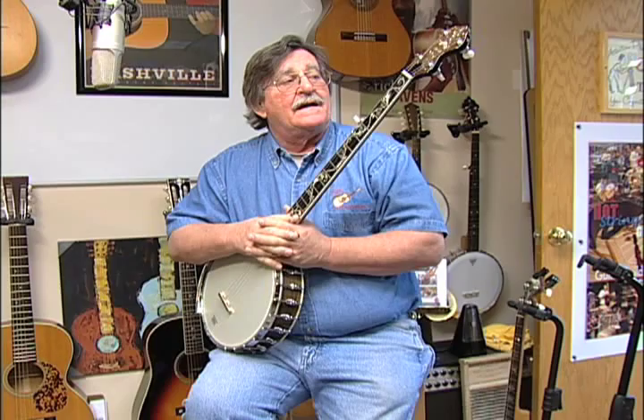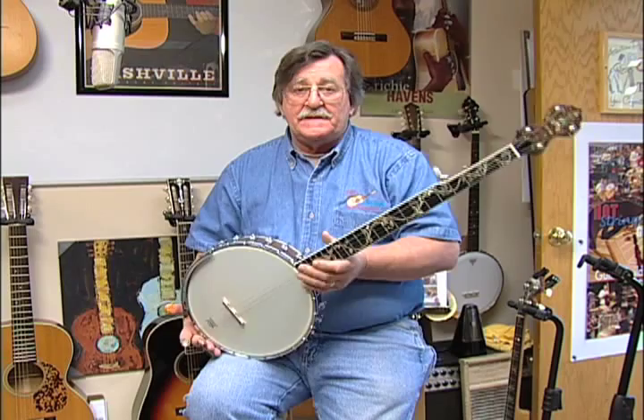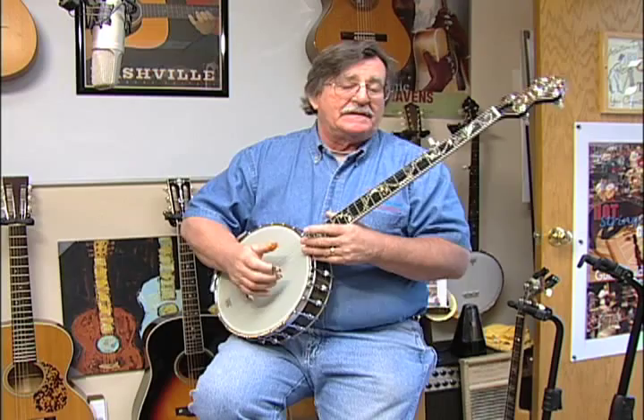I love playing it, and everything about it is nice. The tuners are nice, the inlays are gorgeous, the pot is just one solid piece. It's got dual-coordinator rods, hot dog-style armrests, and it's just a fun piece to play.